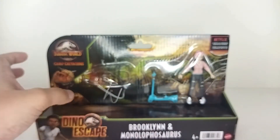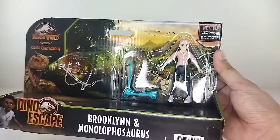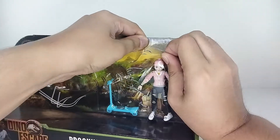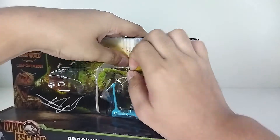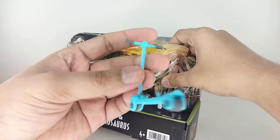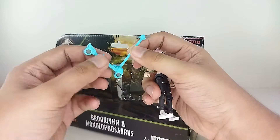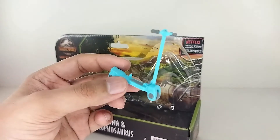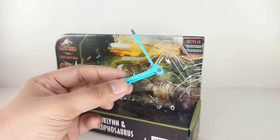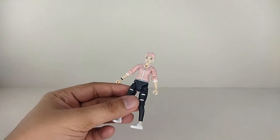Let's put the dinosaur to the side and open up Brooklyn. Let me get her out — there we go. I've been trying to save the boxes but it's hard. You got the scooter right here looking really nice — it's just plain blue. It's a little delicate, maybe it could break, but the detail on the scooter looks really decent. Not bad at all.